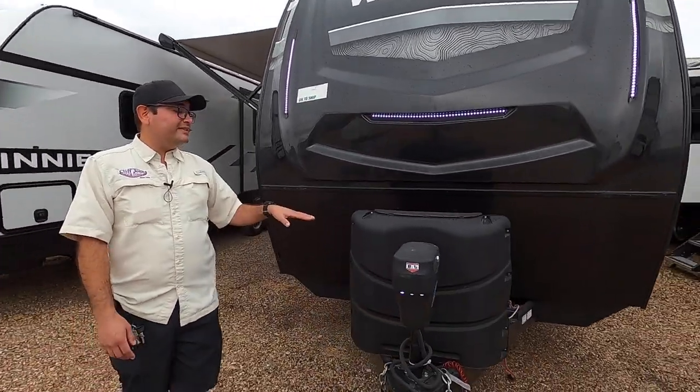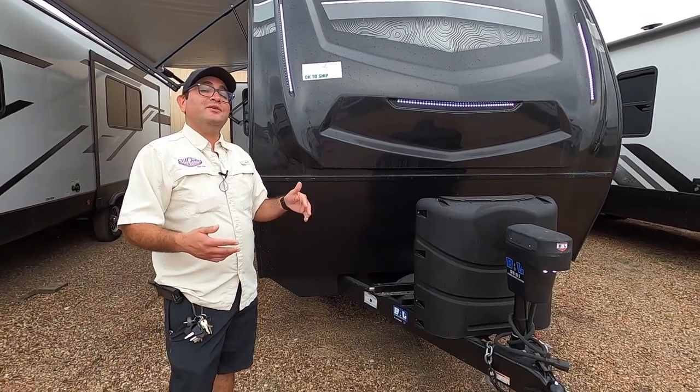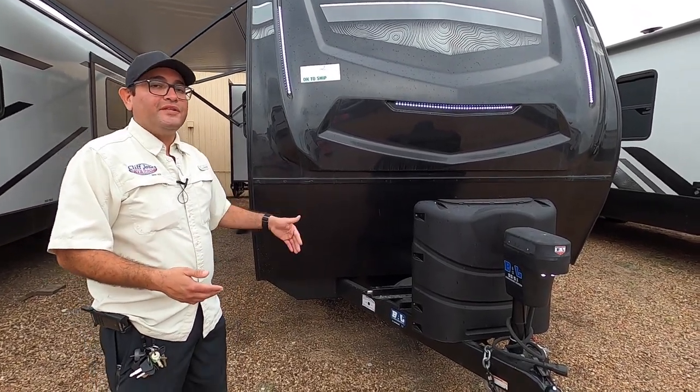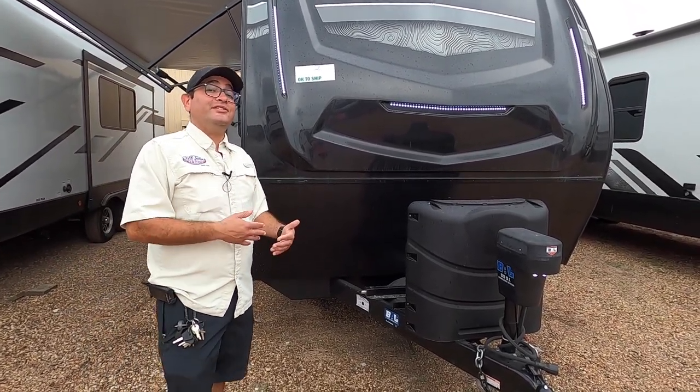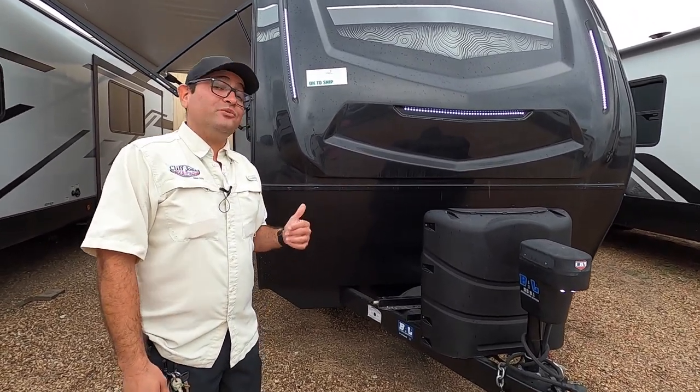Here we have two propane tanks in the front. These are 30 gallons each, 60 gallons total. The reason that's important is that we have a fully heated and enclosed underbelly with this RV. So if we have a winter like last year, you're definitely going to need propane to protect your plumbing. But we also have 12-volt tank heater pads that we'll show you inside.